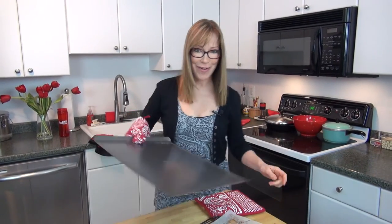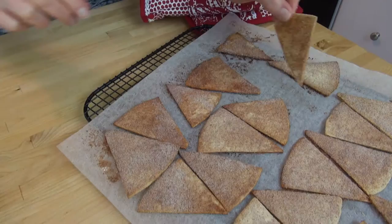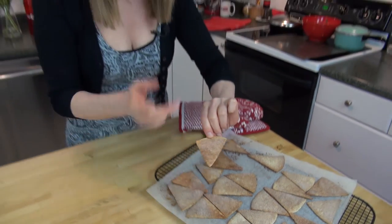And there we go, all done — that was about 10 minutes, so they cook up really quickly. Let me show you what they look like: both sides get really beautifully crisp. Look, that's the underside, and here's the top — nice and crispy. Let me just give it a taste. Mmm, great combo — cinnamon and sugar.